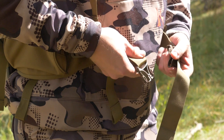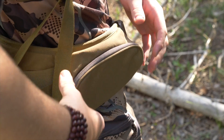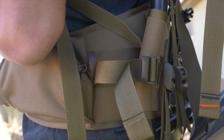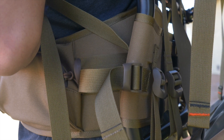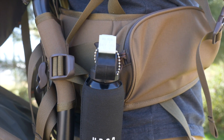The waist belt on the Trophy X is exactly like the one you'd find on a full featured hunting pack, meaning that you have pockets to hold small items like your phone or snacks, and the anti-sway straps to keep the bag secured to your back, which also accommodate clip style holsters that you may use to hold a pistol or bear spray.